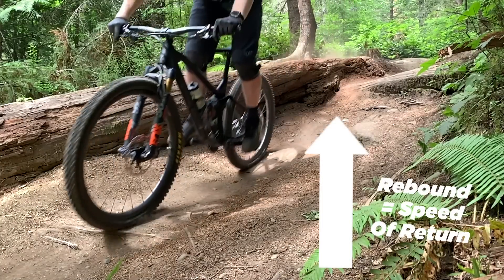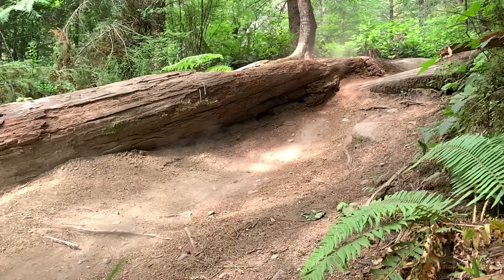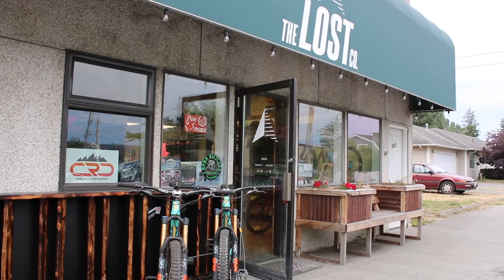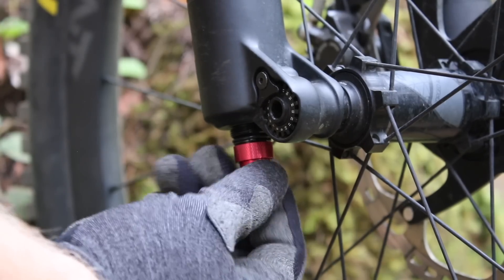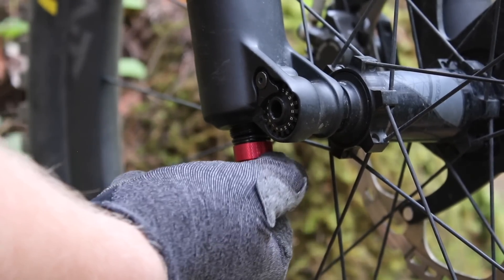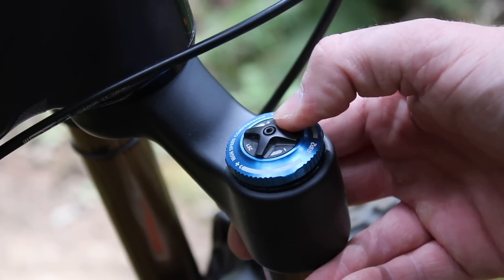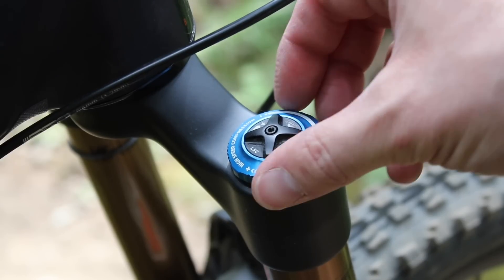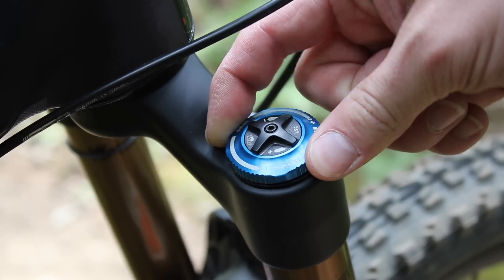If you're new to dialing in your compression and rebound, here are three tips on how to get those things dialed. First, go to your local bike shop and ask them for advice and setup tips for your suspension — they work with bikes way more than you and I do combined, so it's good to get a professional opinion. Second, look at videos on YouTube from professionals, whether it be a bike shop or a professional rider, who has set up your specific suspension. Usually when someone is talking about your fork — whether it be Fox, RockShox, DVO, or anything else — they can give you tips and tricks on how to get things dialed.